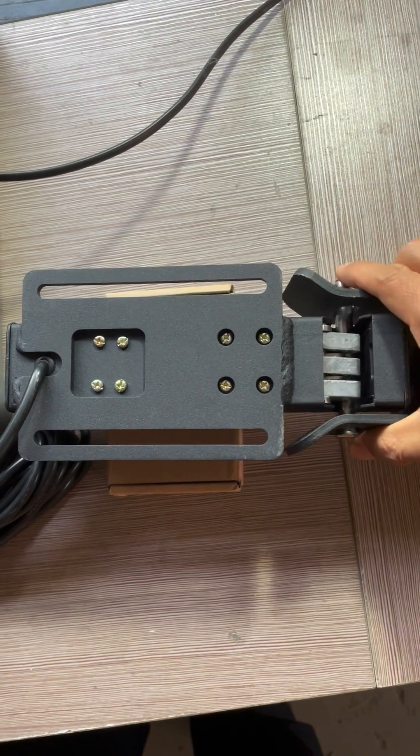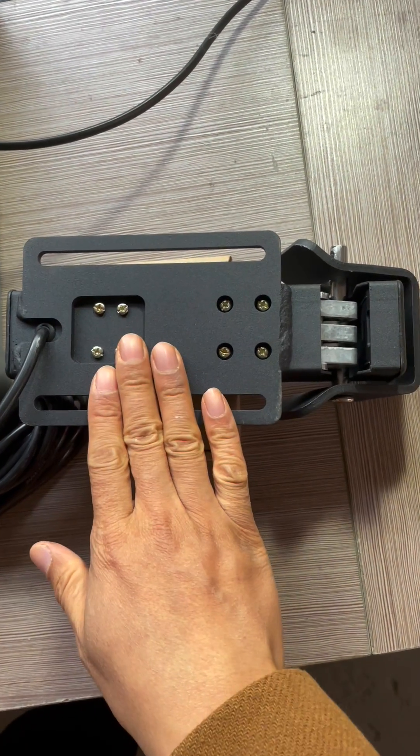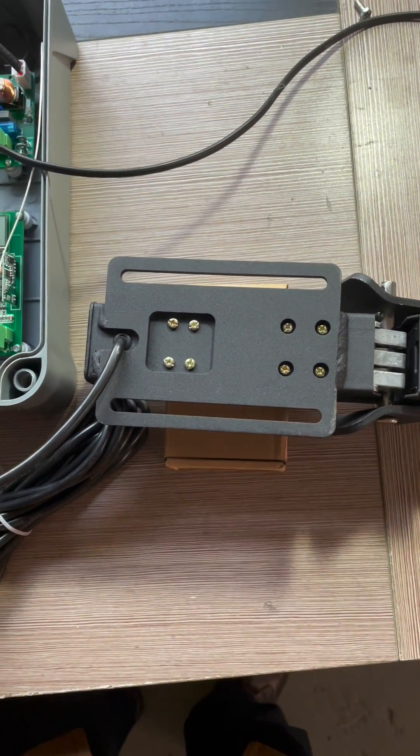This is a lock port which should be installed on the left gate, and this lock body can be installed on the other gate leaf.